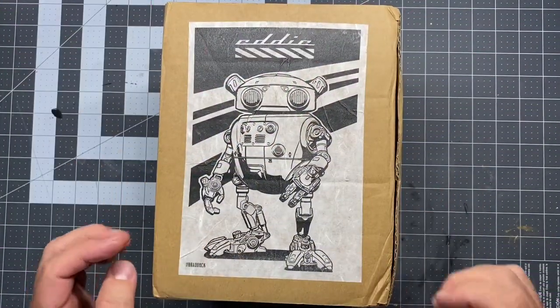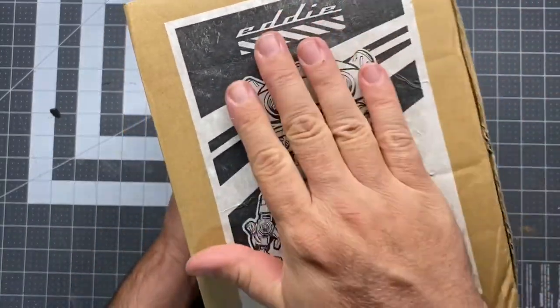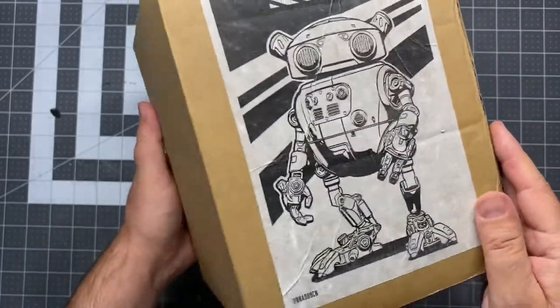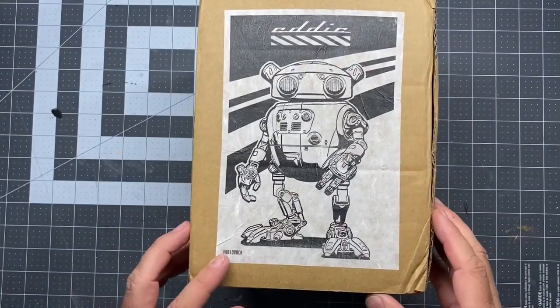All right, I'm super excited about this. So here's the outside of the box — it's got this really cool print that is just glued and stuck on there. Mine's like a little wrinkled up, but I think it's kind of cool. The rest of the box is really pretty plain, but it's got Eddie on the front.